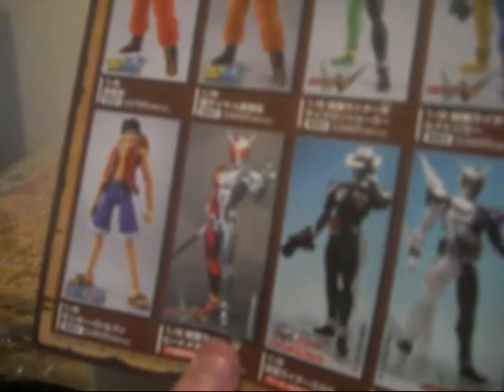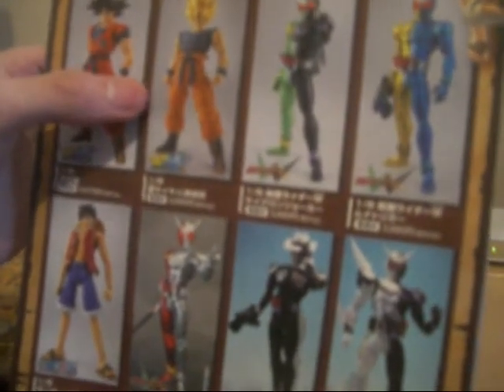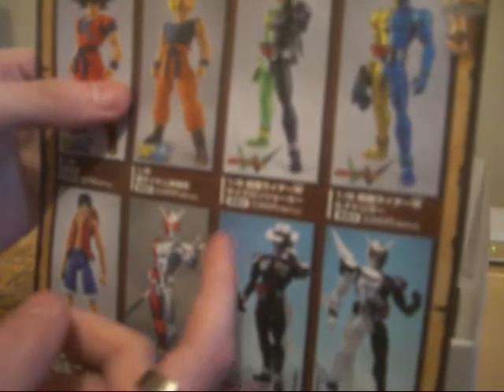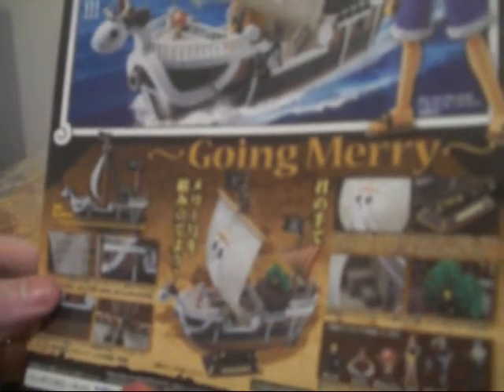This is awesome. A poster here. There's a couple of lineups here — the Dragon Ball Kai Son Goku, the Dragon Ball Kai Super Saiyan Goku. As you can see, there's some Kamen Rider figures, Luffy, the Going Merry and that. Wow, so much awesome stuff. This kit is pretty awesome. Love it.